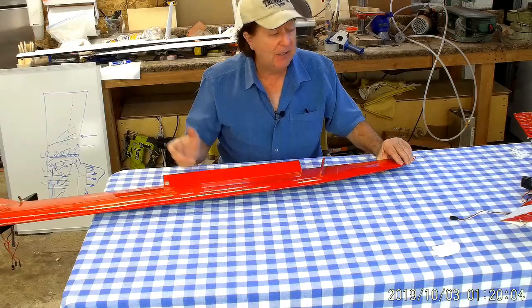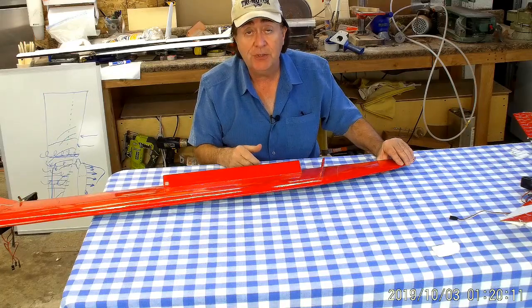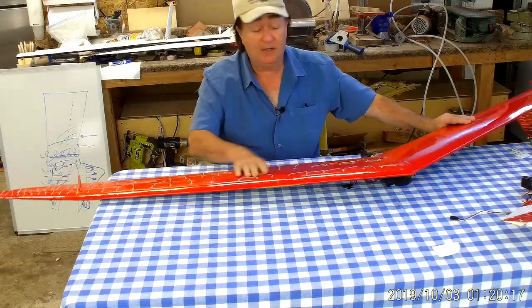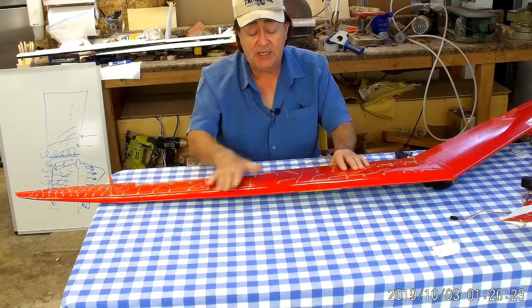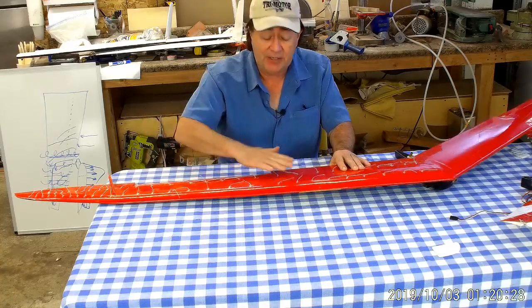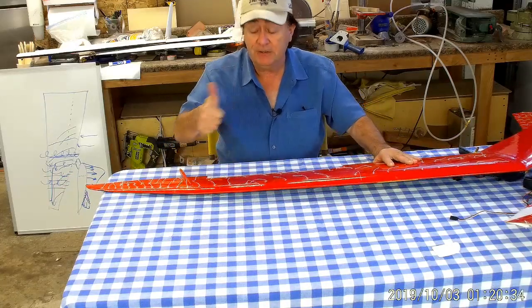I went out and tested the double-taper model — same elevon configuration, same winglet configuration — and it has a horrible spin. Just awful. So back to the tuft testing: put tufts on this side, get my camera mounted up here. You can look at videos of this one flying. What you'll see is that as the spanwise flow builds up and the tufts begin to go out, they separate and you get the stall that builds up in here.